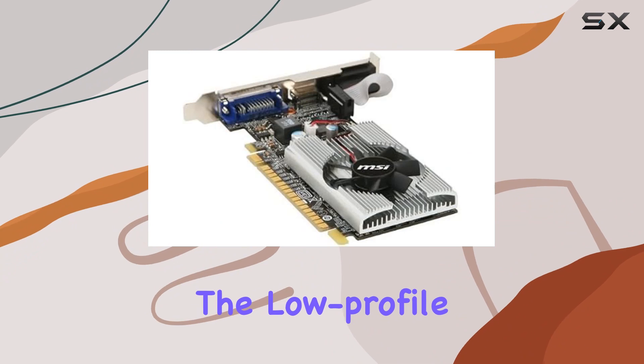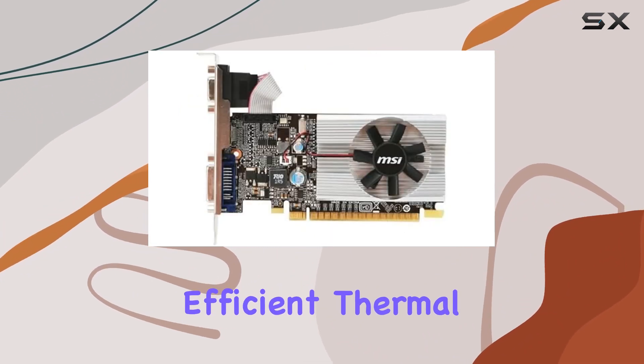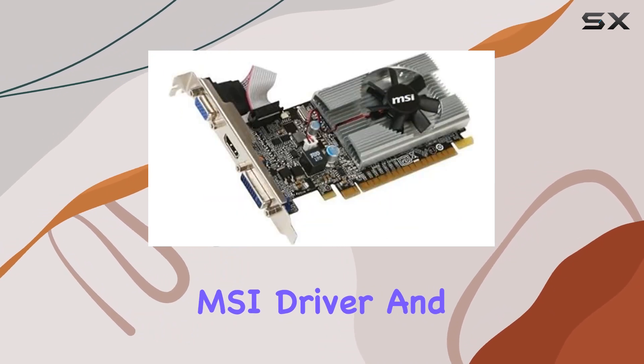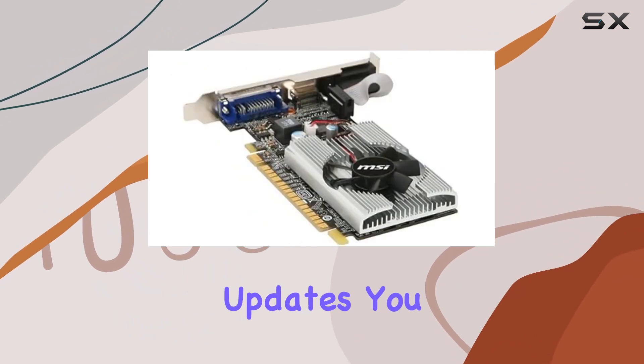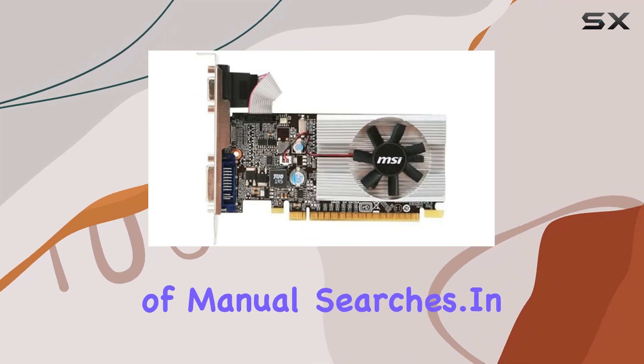Furthermore, the low-profile design makes it suitable for compact systems, maintaining efficient thermal performance without compromising on space. With the bundled MSI driver and utilities, including the Live Update series for hassle-free BIOS and driver updates, you can keep your graphics card optimized and up-to-date without the headache of manual searches.